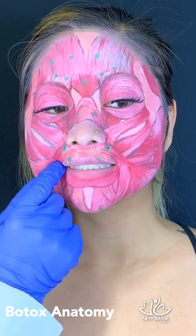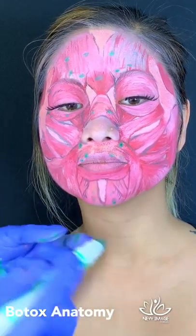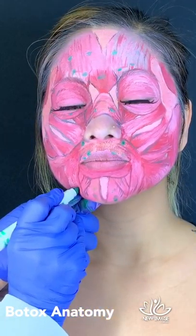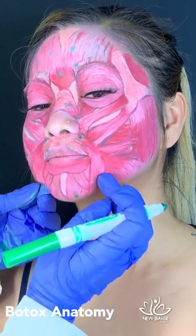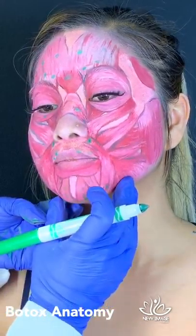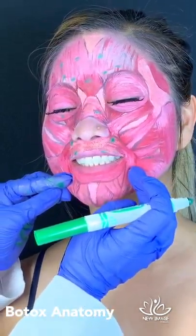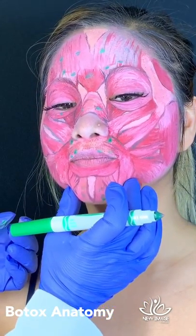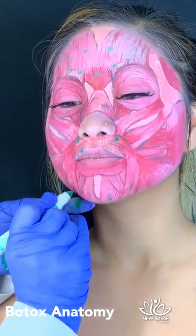Many patients want elevation at the corners of the mouth. This area can be quite active, and the muscle responsible is the DAO muscle. If we put a little drop of Botox right here, it releases the downward pull on the corners of the mouth. When you make a frown face, the neurotoxin will release the muscle and make the patient look a little more relaxed. There are two injection points for this.